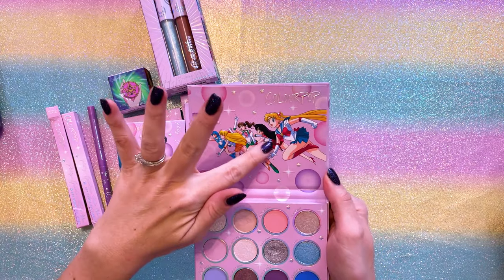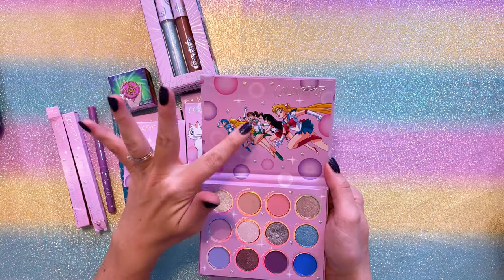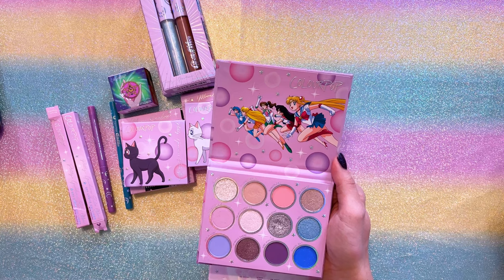Now that we have two lines of Sailor Moon makeup from ColourPop, I've found that I really like using the two palettes together to merge the two different color stories as one. This palette has more cool colors and the other has more warm colors. At this point, we still have a couple of Sailor Guardians not represented in either palette — I'd argue Sailor Mars, since I'd like to see a more reddish color, and Sailor Jupiter, since there's nothing comparable and no really beautiful greens. I would love to see ColourPop do a third collaboration that introduces the outer Sailor Guardians and includes a green, so we have a full line of color stories — which would also be great for cosplay if you're dressing as one of the Sailor Guardians.